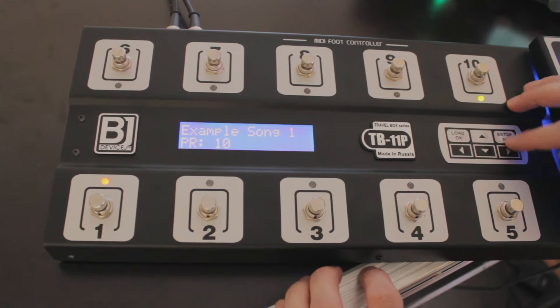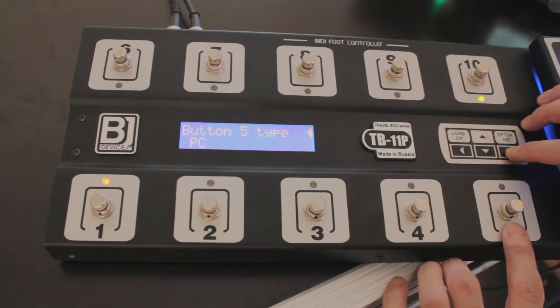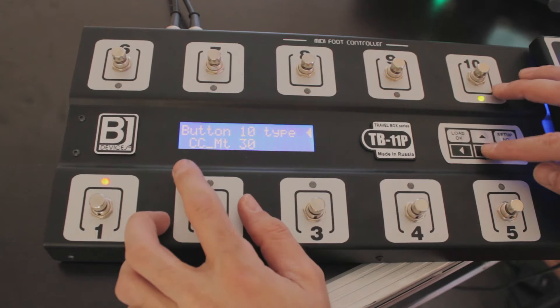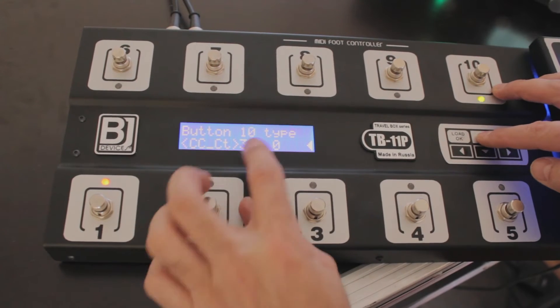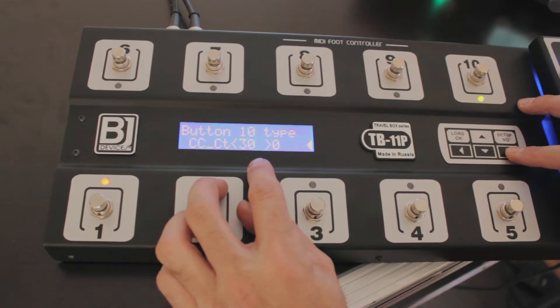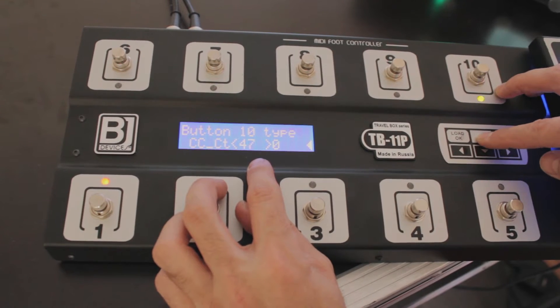Let's go to Setup, then Button Setup. Choose button 10 and set the type to control change continuous. We need control change number 48 to switch — to go through the performances upward.